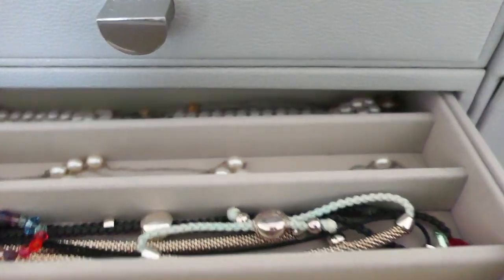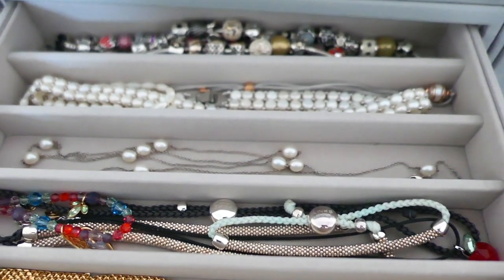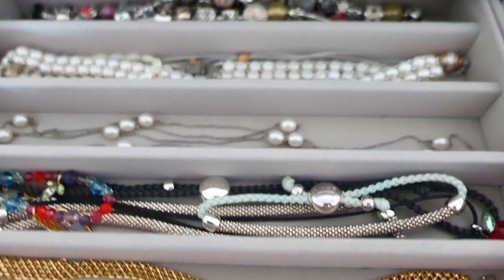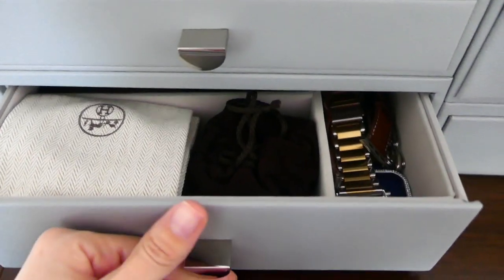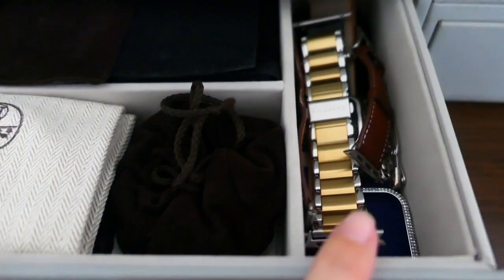And then this one has these sort of long separated sections, so this is really great for any long bracelets or any necklaces. And this bottom one is deep. This is good for the storage of any watches. I've put in here all my different Apple Watch straps and I've also got my Mega Watch wrapped up in a pouch at the back.